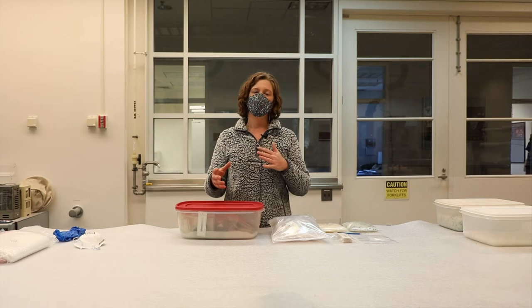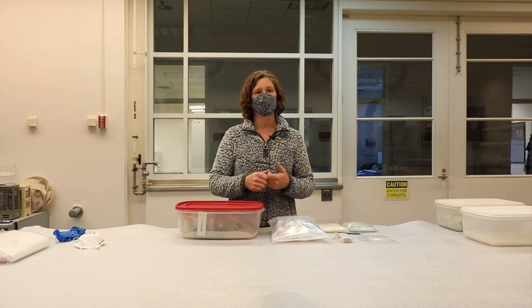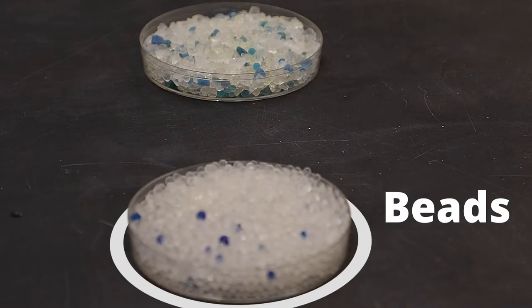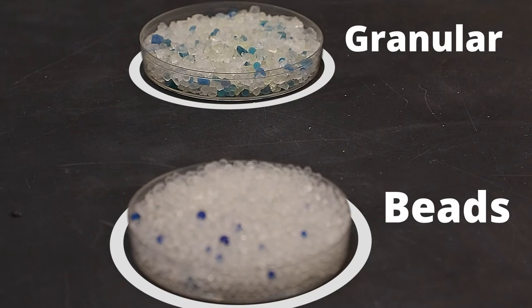Available to purchase either as cartridges or sachets, which are very convenient. However, loose silica gel is less expensive and more versatile. Loose silica gel is available in either a bead or a granular form, but here at the MAC Lab we prefer the bead form as it produces less dust.